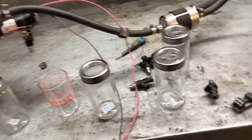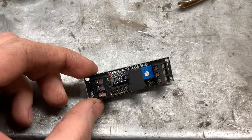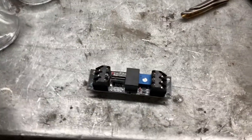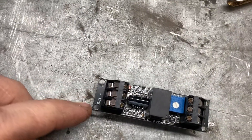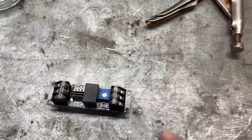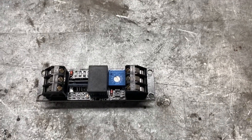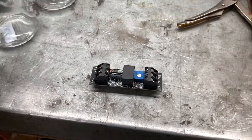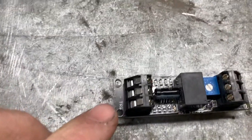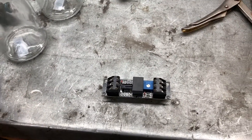A buddy of mine - thank you Duane - lent me this little machine. It's a timed switch where you hook up your positive, negative, trigger wire, ground, normally closed, normally open, and it's got this little dial that goes from one second to ten seconds. If I hook this up to my injector trigger wire, when I touch the trigger wire to activate it, it'll turn on for whatever I set it at, which is going to be 10 seconds.